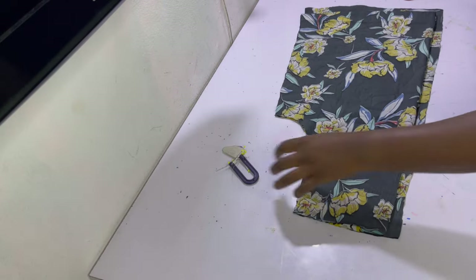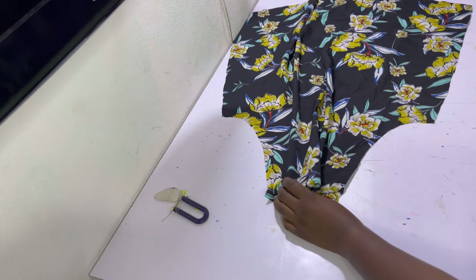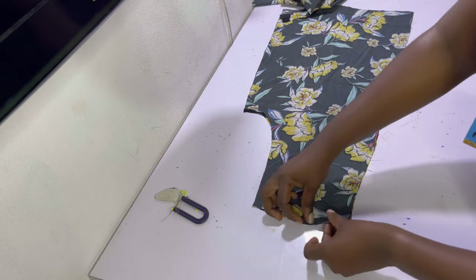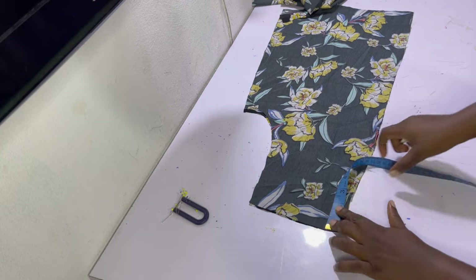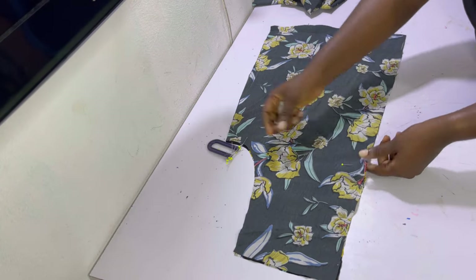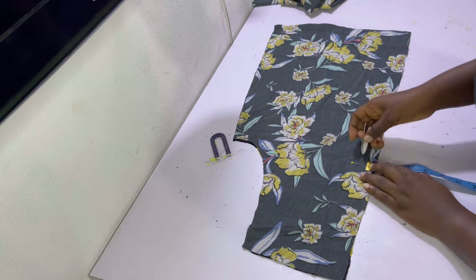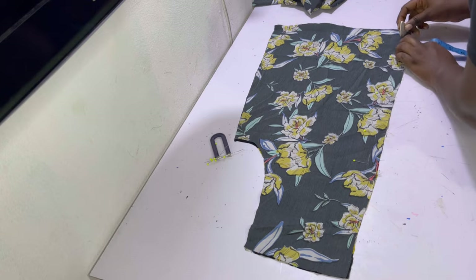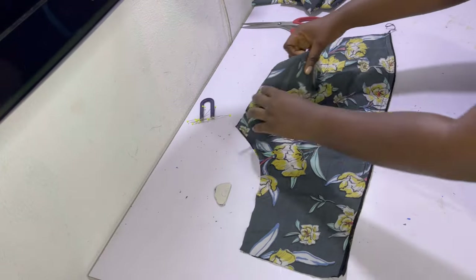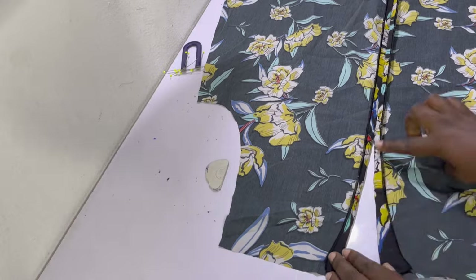After cutting out both pieces, unpin the pattern and put it aside. Starting with the back piece, measure the initial two inches left for the casing plus an extra six inches — eight inches in total from the top. From that eight-inch mark, sew all the way down on half an inch, making sure to lock your stitches at the beginning and end. After sewing, to give it a professional finish, go ahead and overlock it, then use some hemming glue and press it in place so that the seam opens up nicely.